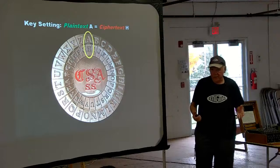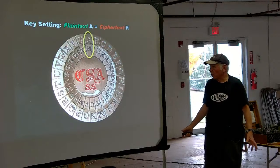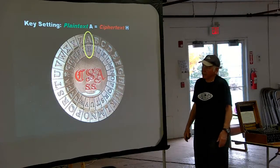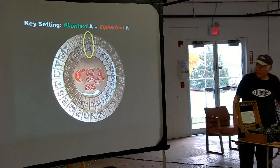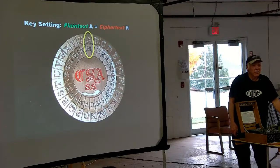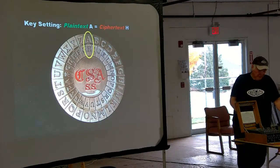That's all a code wheel does, and that's all an Enigma does — except the Enigma changes the inner circular dial every time you type a letter. With a Civil War code wheel, there are only 26 possible coded versions. With an Enigma machine, changing that central wheel gives you 10 to the 114th power possible day's keys. There are only 10 to the 80th power atoms in the entire observable universe, so 10 to the 114th is far more.